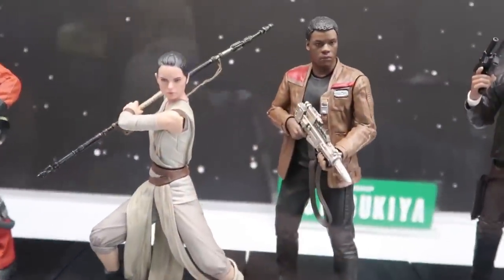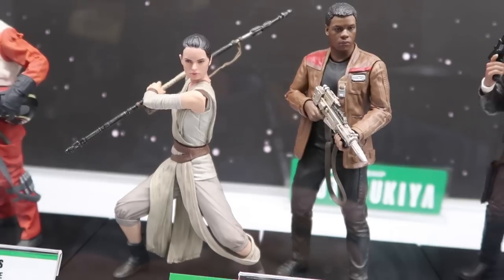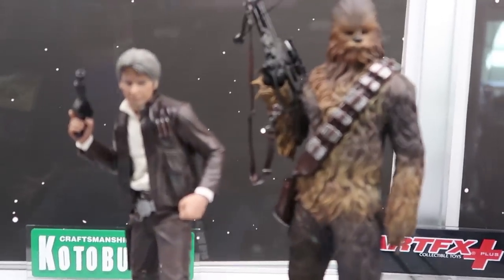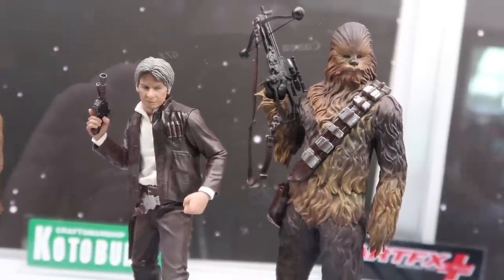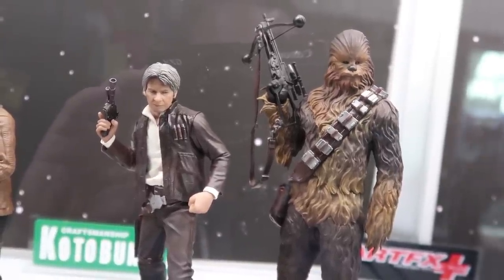We're shooting for an October release date for the Poe/BB-8 pack, with pre-orders opening sometime after Force Friday. The Rey and Finn two-pack is available now or arriving in August, and it comes with multiple parts so you can do a variety of poses — Rey with a staff or Finn with a gun. We also have a Han Solo and Chewbacca two-pack in fixed poses — the first time we've done Han and Chewie from The Force Awakens.